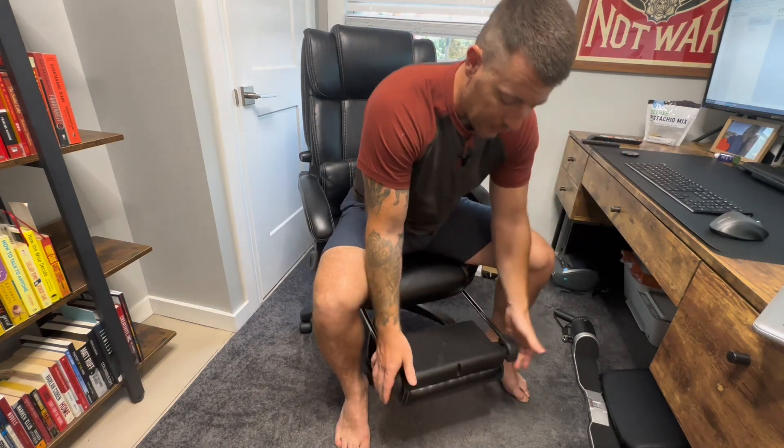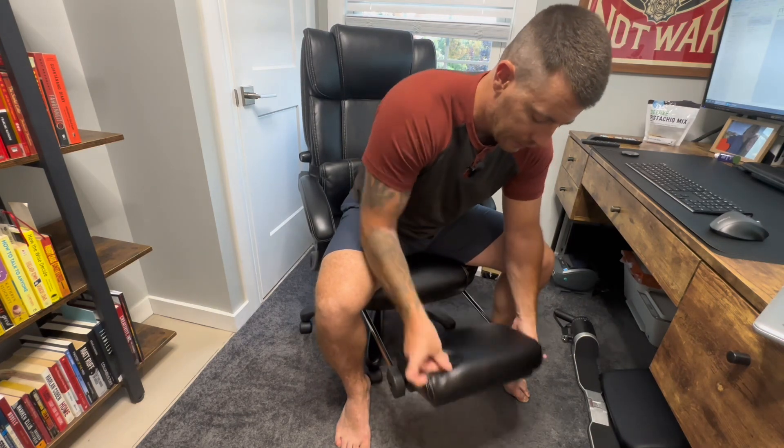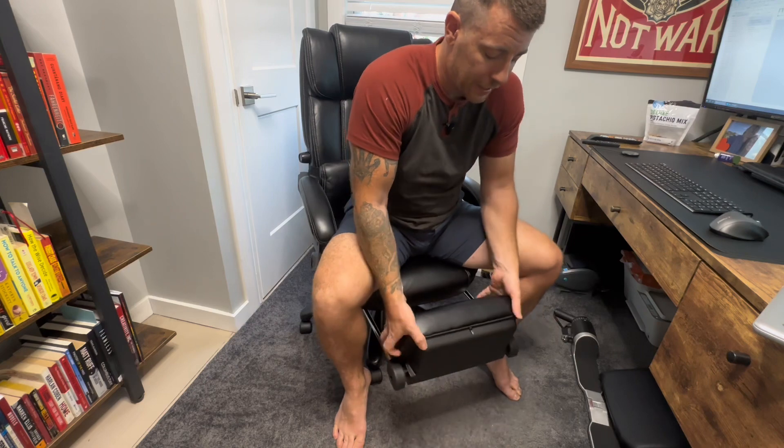First off, one of the things on this chair that I haven't seen on any of the others I've been looking at is this extendable foot rest. It comes out — you can flip it up, pull it back in, and you have a foot rest, or you can keep it extended out. If you want, lean all the way back and basically turn this thing into a bed. If you're not into it, you simply fold it back up, stick it under, it's tucked away, and you don't even notice it.